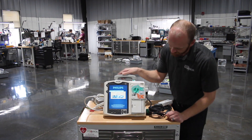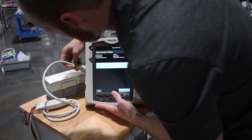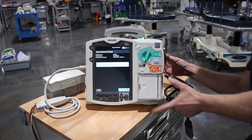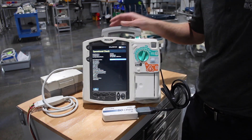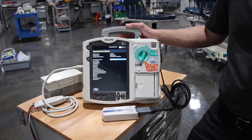Go ahead and run an operations check. From here it's going to instruct you to connect your ECG cable, plug in your therapy cable along with the test load, and then set your unit to 150 joules. It's basically going to run the whole test by itself minus a charge and a shock when instructed to do so.